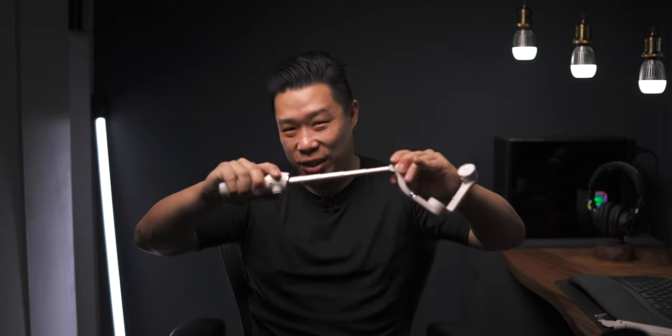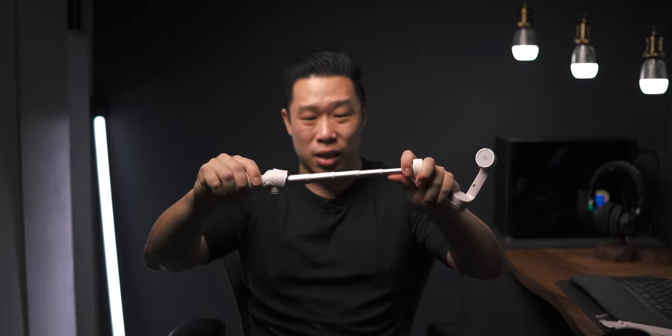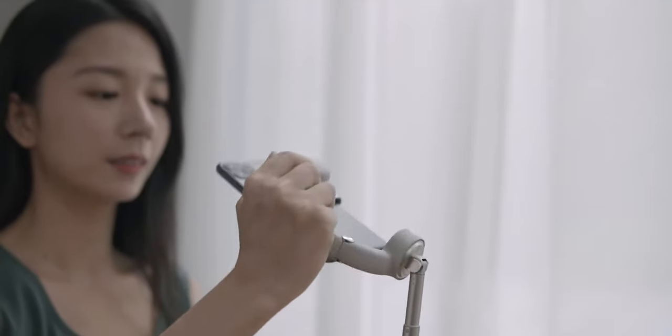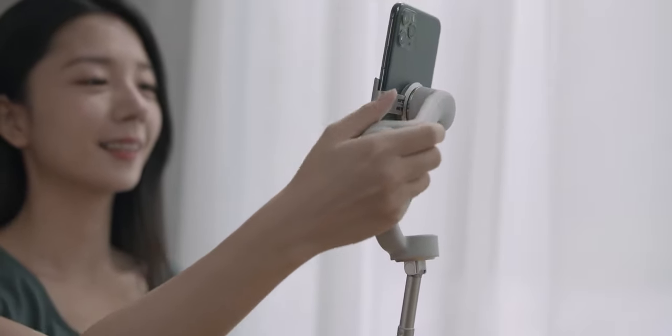We have to talk about the highlight of this new gimbal: the telescopic selfie stick. This selfie stick is made out of very durable plastic. It doesn't bend too much depending on the weight of your phone, but most phones should not bend it. There's also a joint at the tip which allows you to bend it a lot more and get a more selfie-like position.